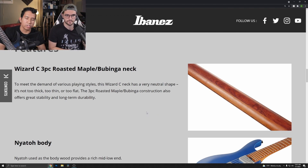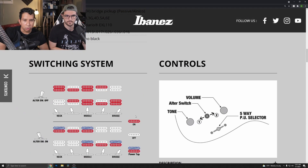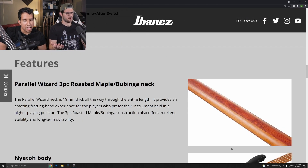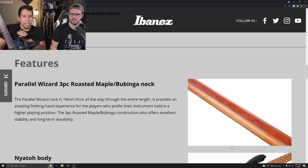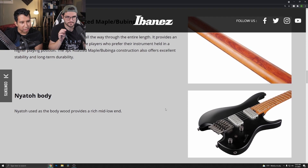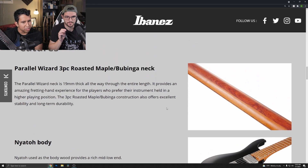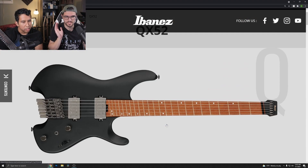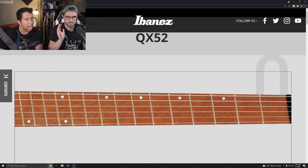If we jump over to one of the Q54s, it has a parallel Wizard neck — meaning it has the same thickness all the way through, which is kind of interesting. They decided to go with two different neck profiles and I don't really understand why. The models with the slanted frets have this parallel neck profile.